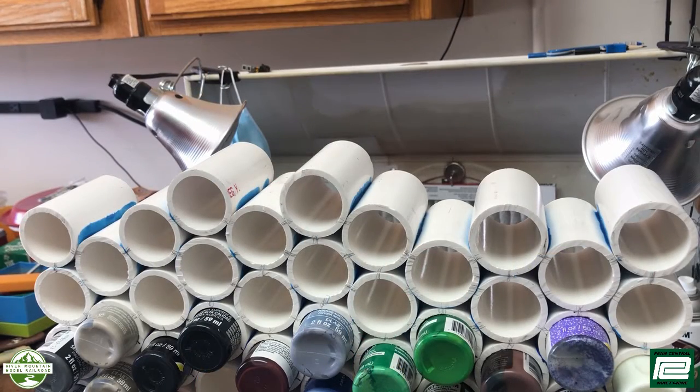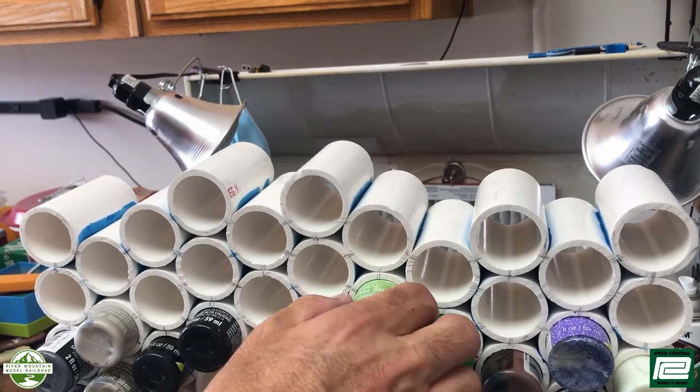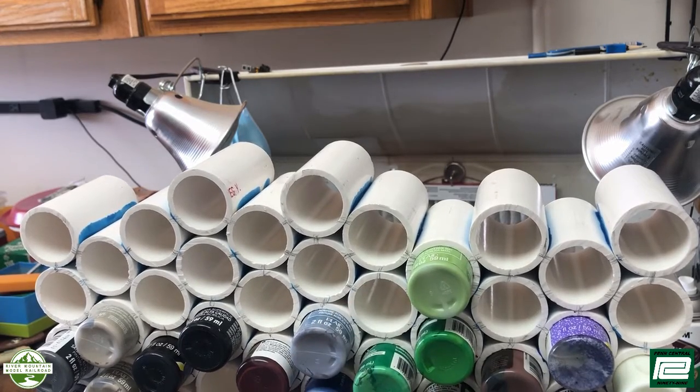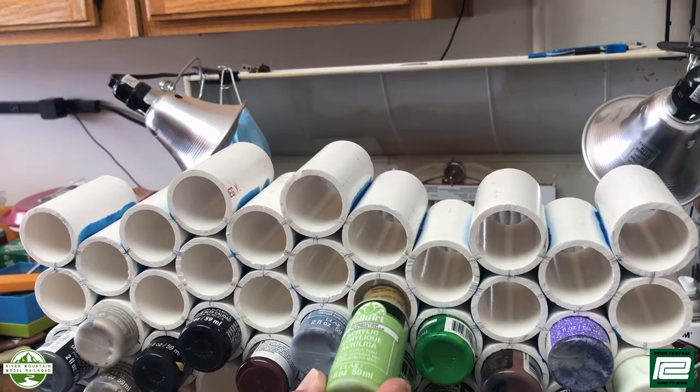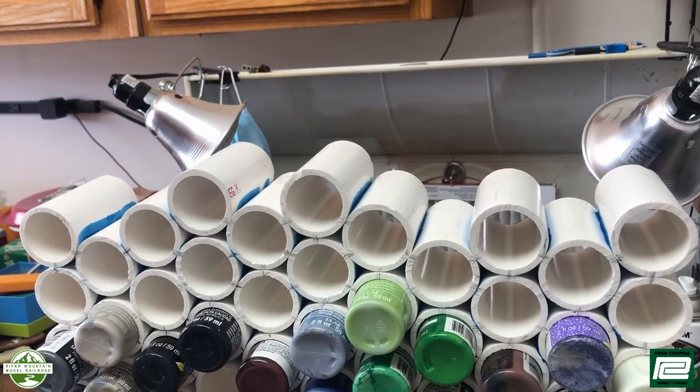Well, that pretty much does it for Workshop Wednesday. I hope you enjoyed it and I hope you learned something, and as always, thanks for watching. As you can see, that worked out pretty well — those two-ounce acrylic paint bottles slide in and out of there pretty easily.